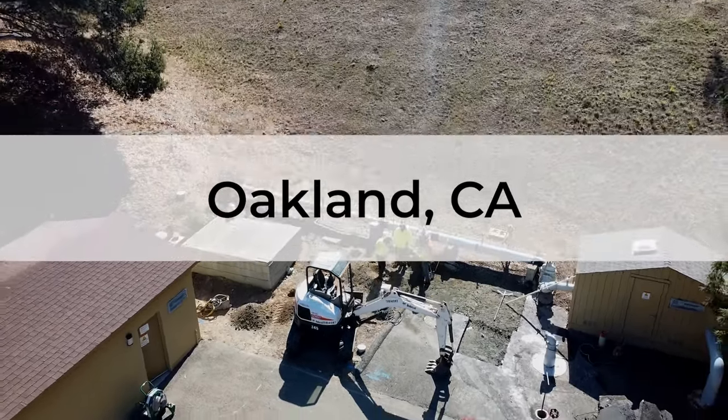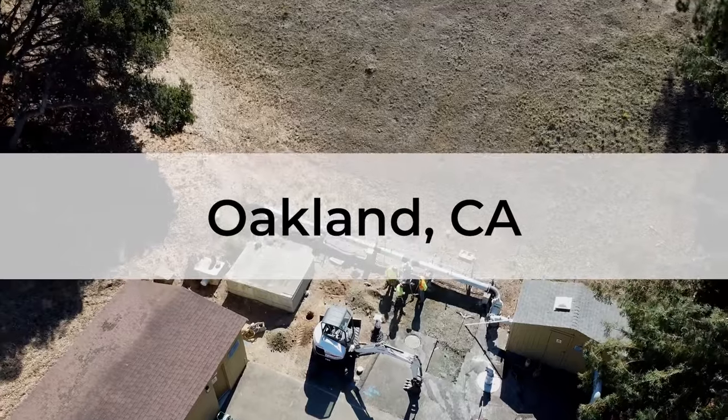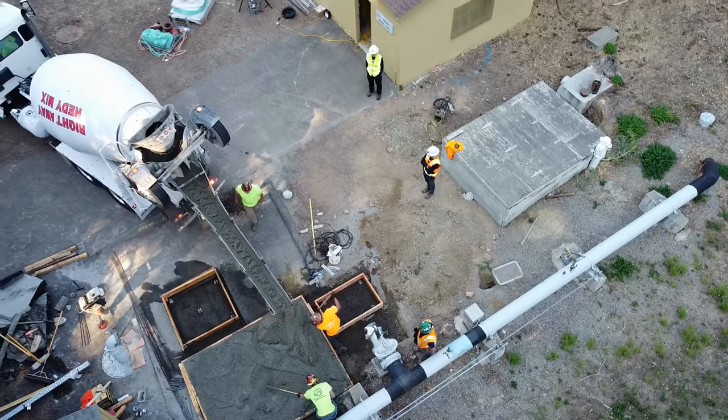Here you'll see a recent hydro excess installation in the Bay Area of California. Here's how it's done. Once the location is selected, concrete pads are poured in place.